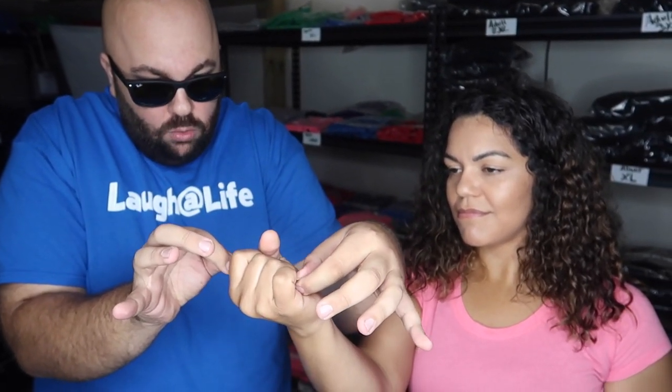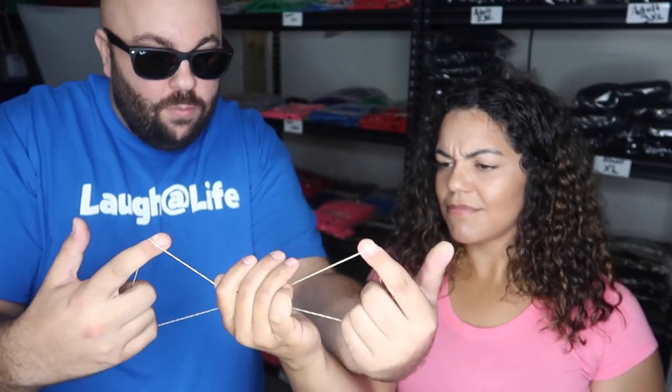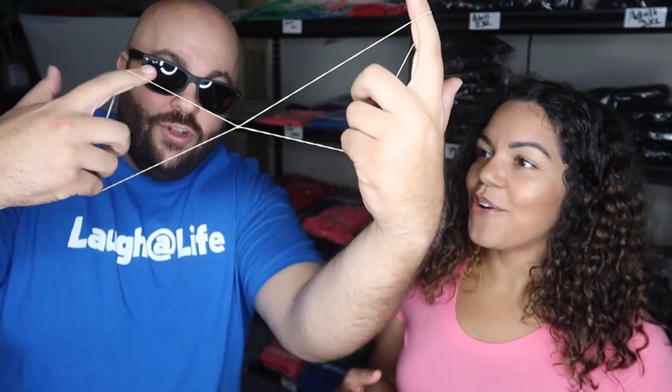Now watch — if I just pull, you can kind of feel it happen inside your hand. Open — they link just like that.